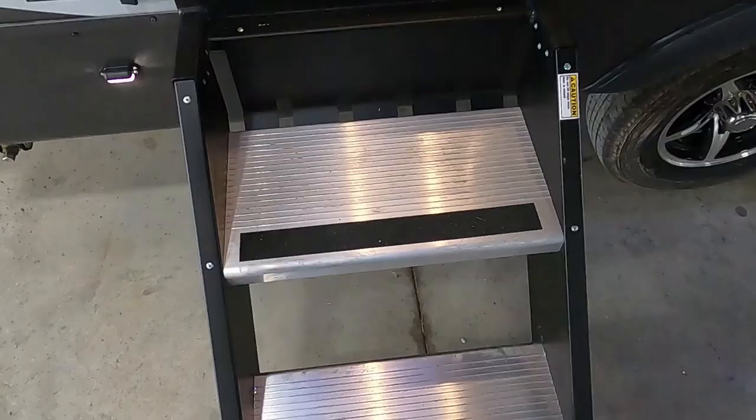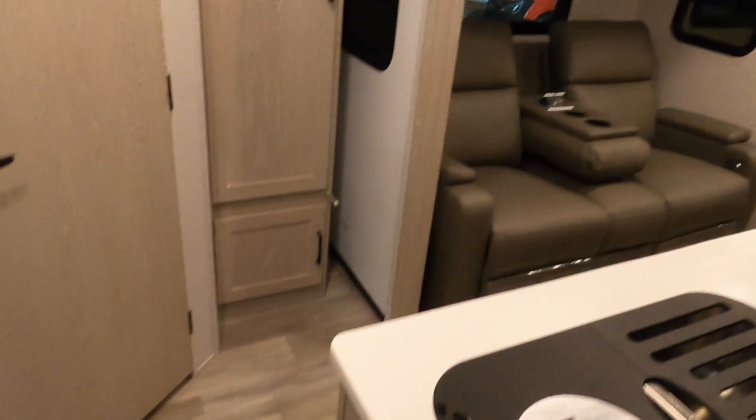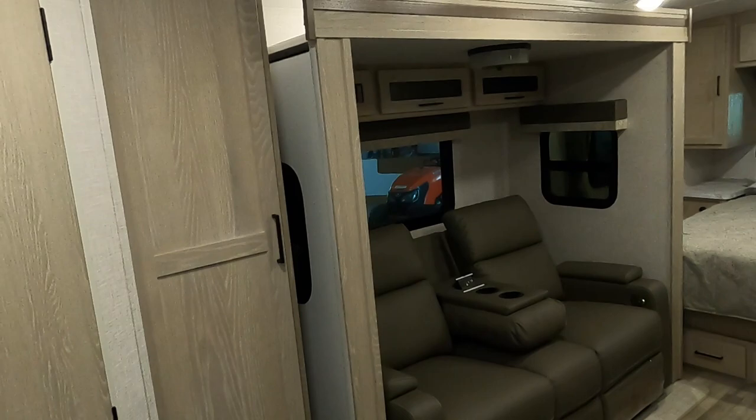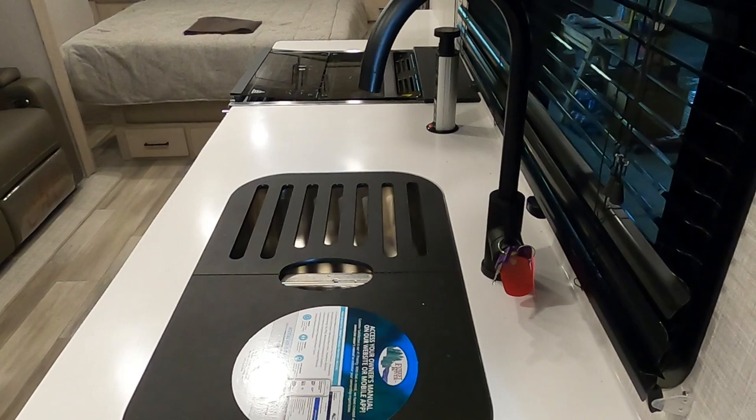Our next step is to open up the slide. Step up into your unit. To our right is our control panel — here's our slide out, so push out and open that up. Open up the slide so you can get to all of your water lines.